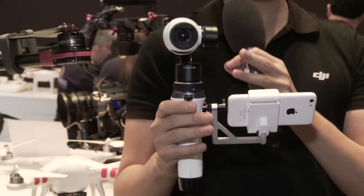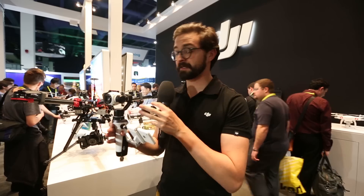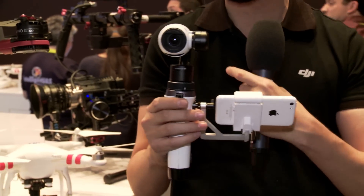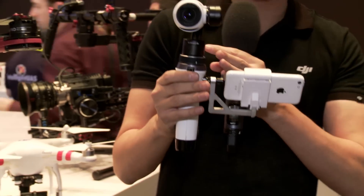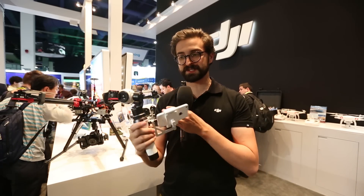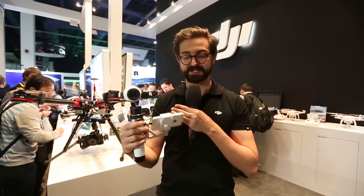This takes the exact same camera that's on the Inspire 1. It's a 4K camera with 12 megapixels. You literally just twist it off the mount on the Inspire 1 and then twist it on here using the exact same camera. As you can see, it's still got the same level of 3-axis stabilization.